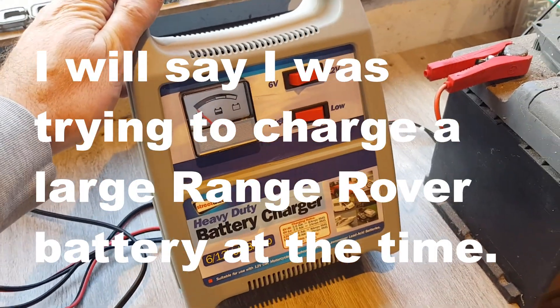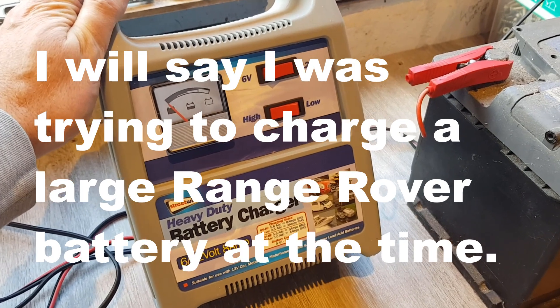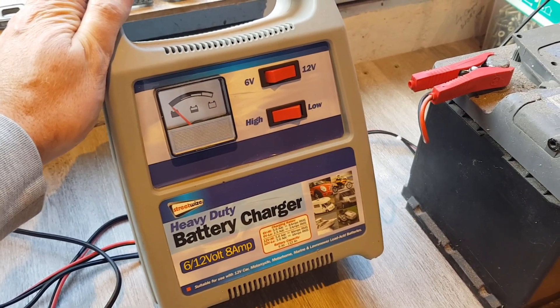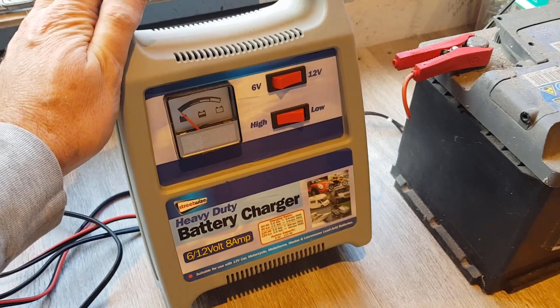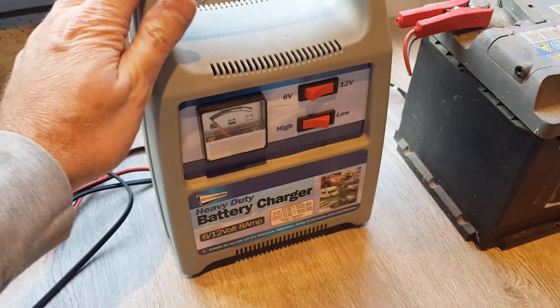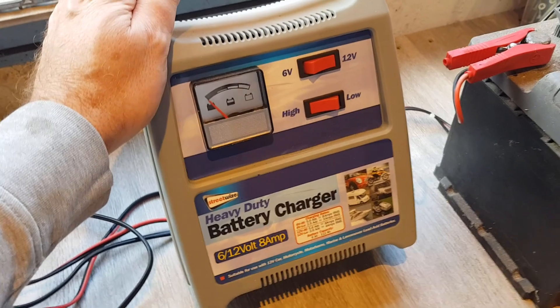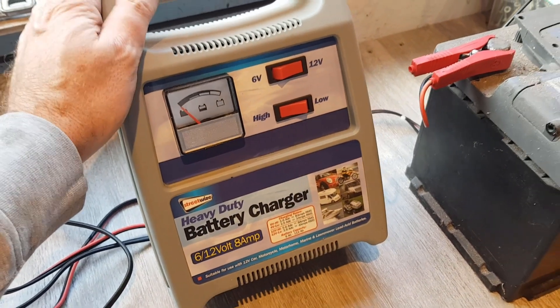It's never worked since. Samantha reminded me the reason I never took it back was because after the first one I thought it was a bit cheeky to return a second one. In hindsight I should have, but I didn't. I think it cost about 60 to 70 quid — it wasn't cheap — and it's just sat here for two years not working.